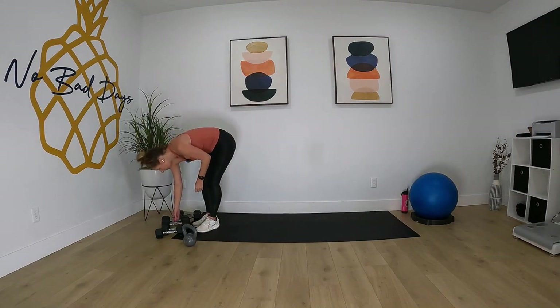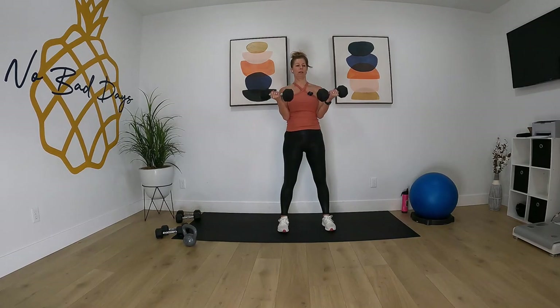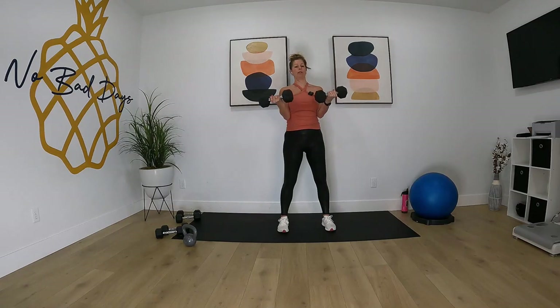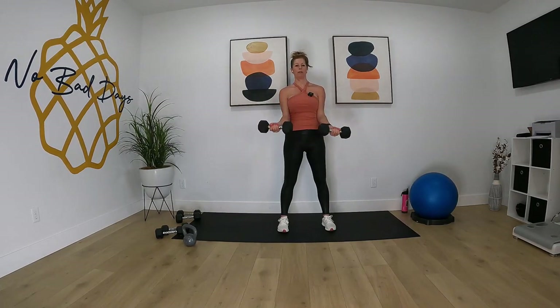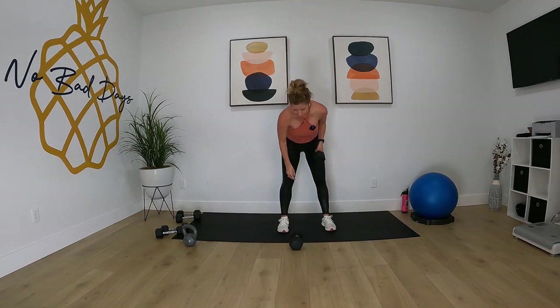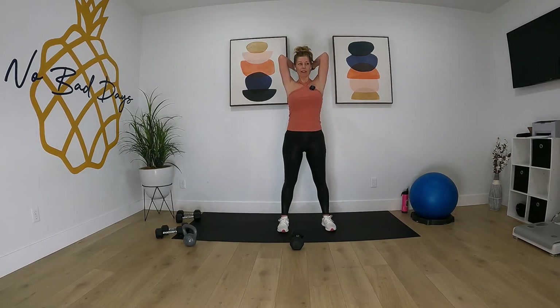Bicep curls. Let's go. Drop one of those weights, try some tricep extensions. Bring it up and over the head. Let's go. Keep those elbows in closer to the head, not flaring out to the side.